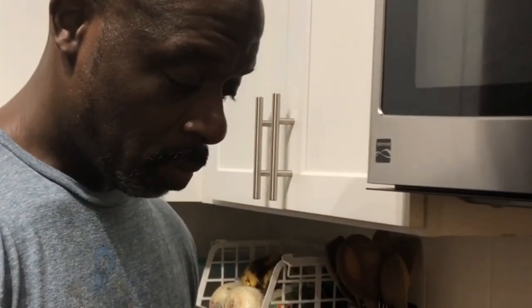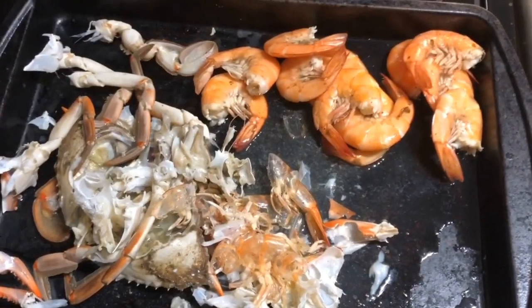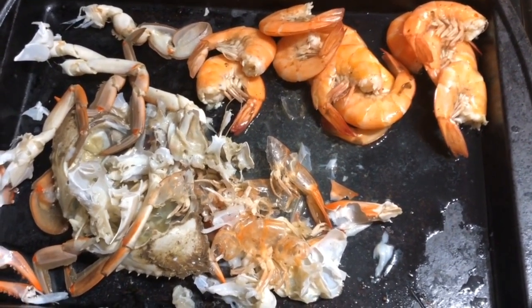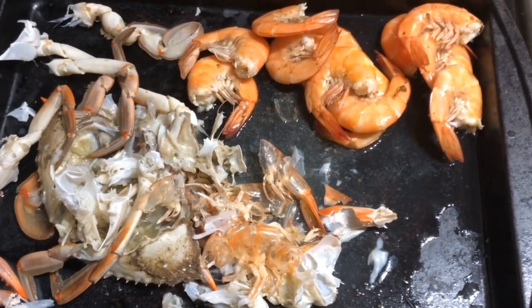All right guys, thanks for hanging out with me. That's how you clean and eat a crab if you ever get some. Be kind to the fish — and the crab. Okay guys and girls, here's the aftermath of the crab. Wifey and I, we enjoyed it thoroughly. For it only being one crab, I have to say it was quite satisfying.